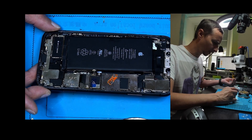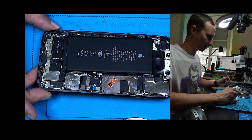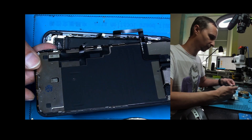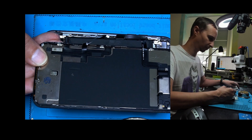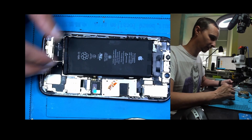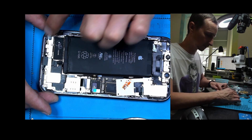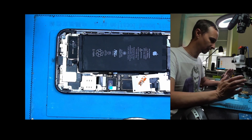We had two adhesive layers here — partially sometimes just one. For me it looks like this display was already replaced twice and both times they didn't bother putting in new adhesive. So you get always less and less. I had two layers here and a lot of nothing, and then here also two layers and a lot of nothing. That's not the way you do it.